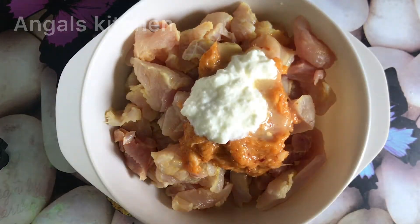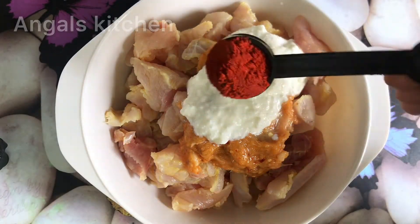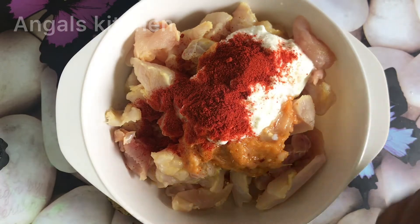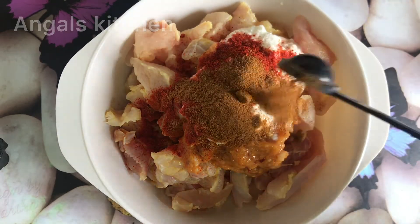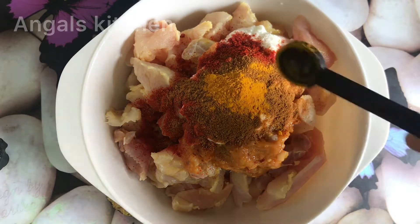Add a microwave spoon and add 1 and a half tbsp. Add 1 tsp of chili and orange. Add 1 tsp of garlic. Add 2 tbsp of garlic and 2 tsp of garlic.